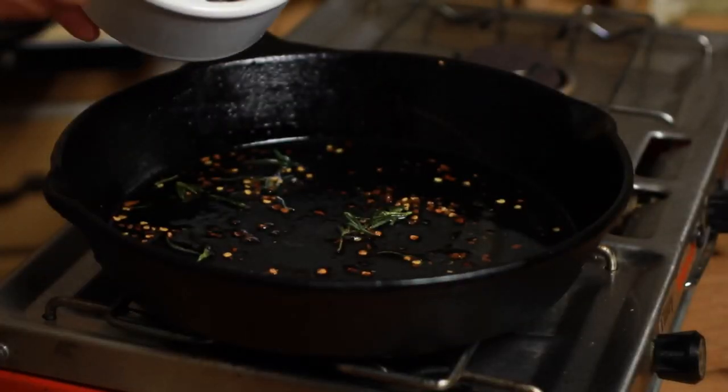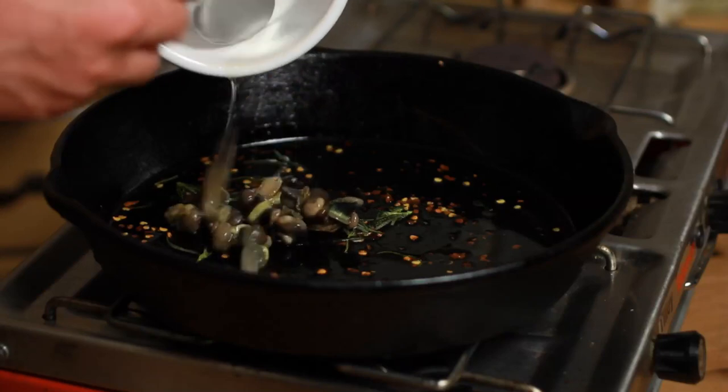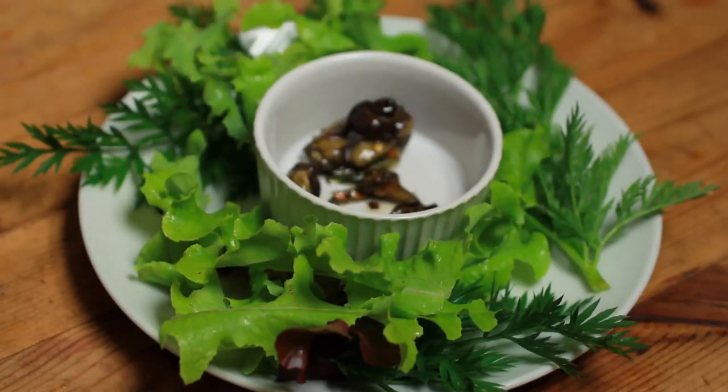Add the rinsed snails to the infused oil, give them a stir, and allow them to warm through before serving. And now your snails are ready to plate up and enjoy.